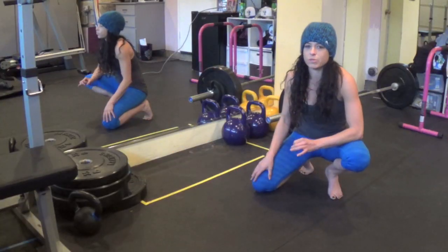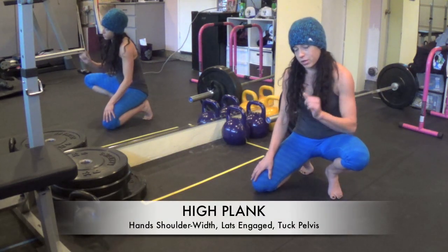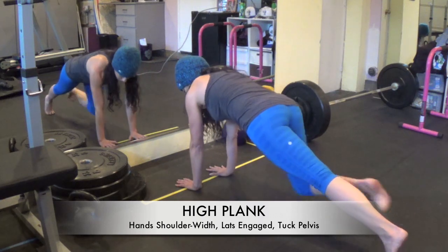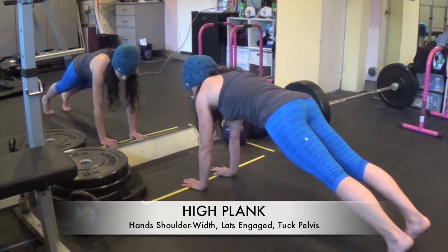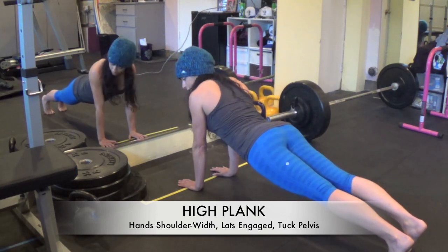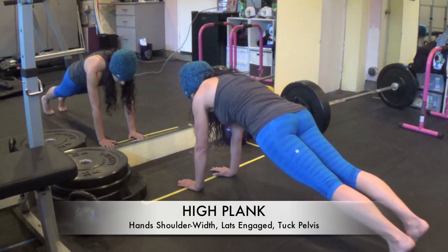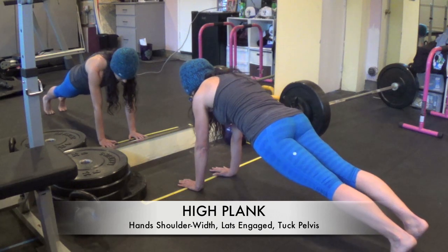So when testing your push-up, you want to make sure you can at least hold a high plank with proper spine alignment. You're going to get your hands right underneath your shoulders — you don't want them super wide — and keep your shoulders away from your ears, lats engaged. From here, make sure your lower back's not sagging. You want to tuck your pelvis under a little bit to make sure those lower abdominals are firing properly.